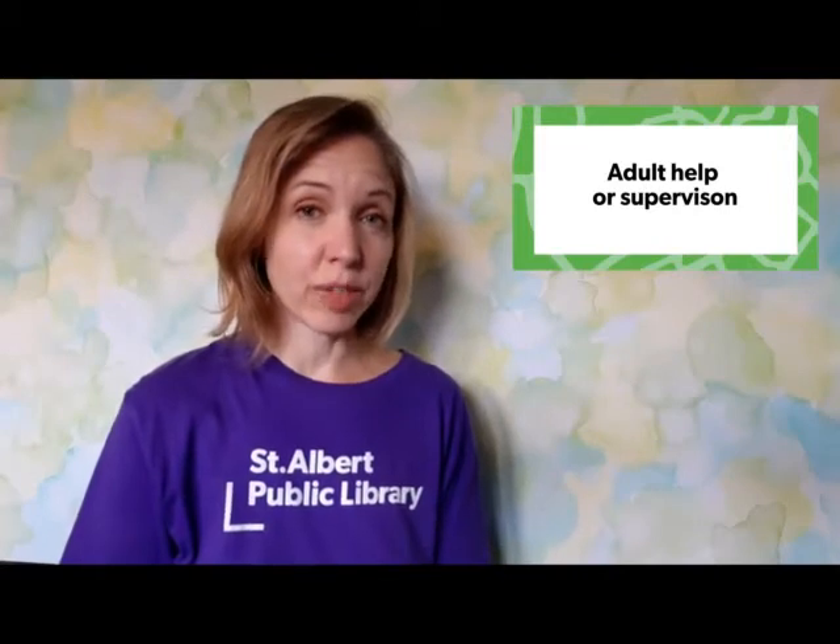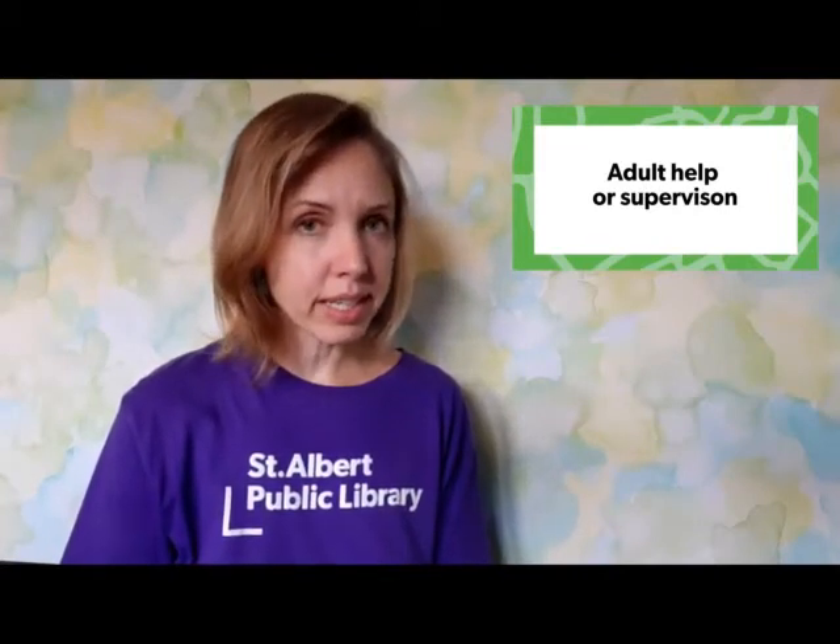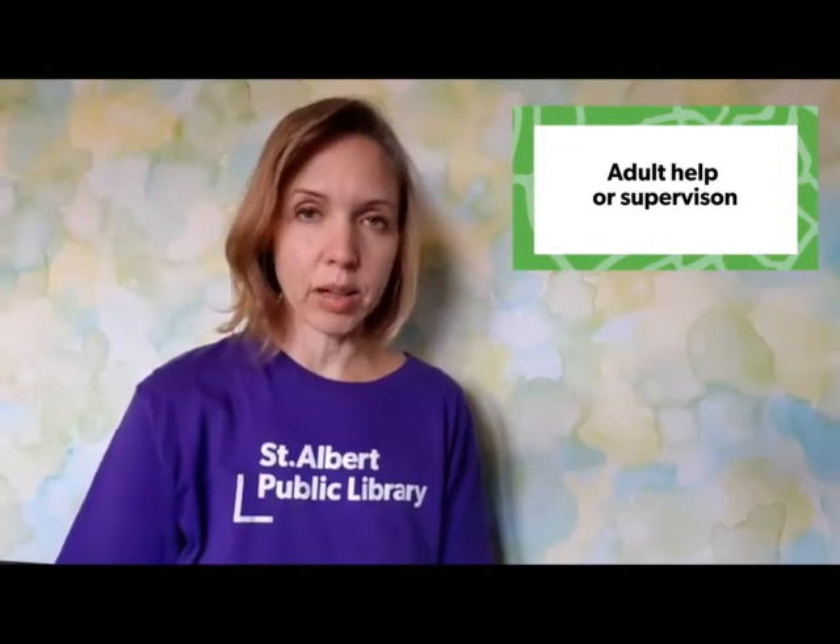Today's challenge involves the oven. So the first thing you are going to need is adult help or supervision, and then you and that adult are going to preheat the oven to 375 degrees Fahrenheit or 190 degrees Celsius.